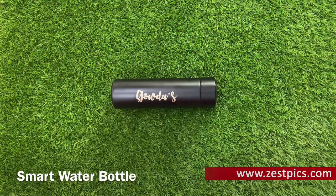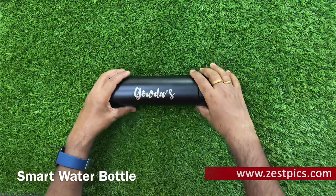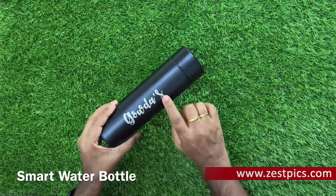Hi friends, I am Ramakan from Zarspex. Today we are looking at a smart water bottle. It's black in color, and we can engrave our name over here.